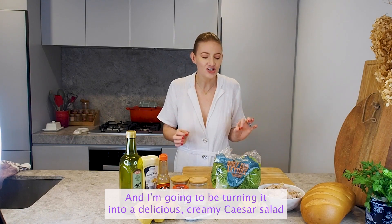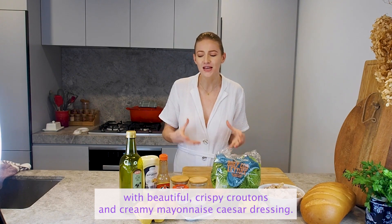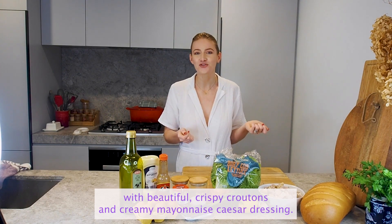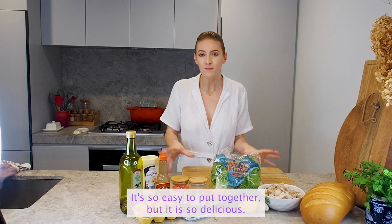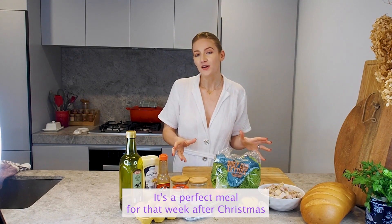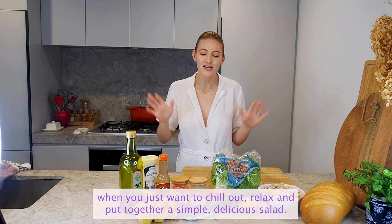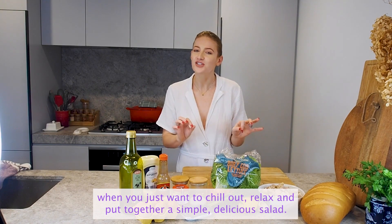I'm going to be turning it into a delicious creamy Caesar salad with beautiful crispy croutons and creamy mayonnaise Caesar dressing. It's so easy to put together but it is so delicious. It's the perfect meal for that week after Christmas when you just want to chill out, relax and put together a simple delicious salad.